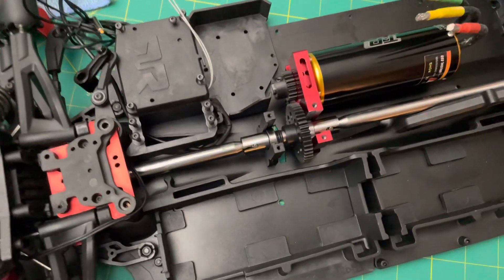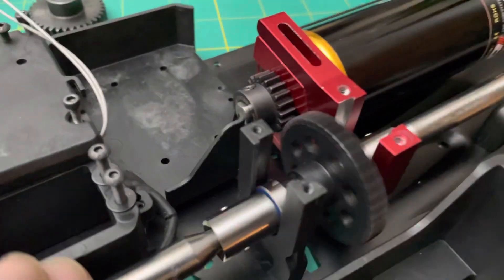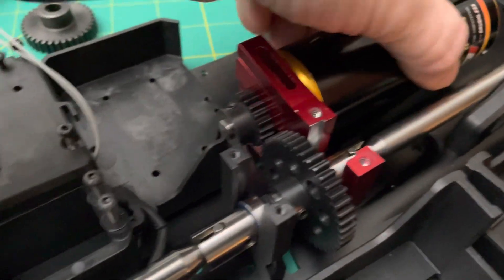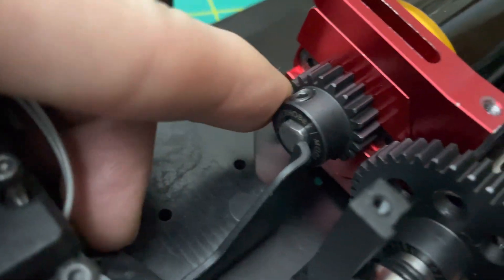Hey guys, what's up. This is basically a phenomenon — the Limitless came with the 34-tooth spur that definitely did not reach my 20-tooth pinion.